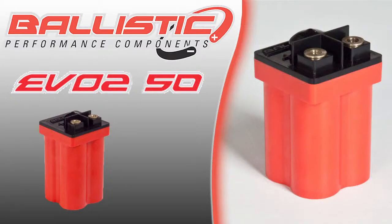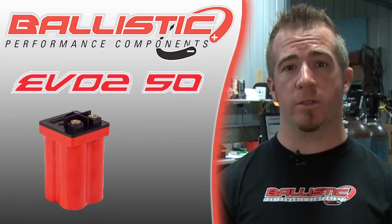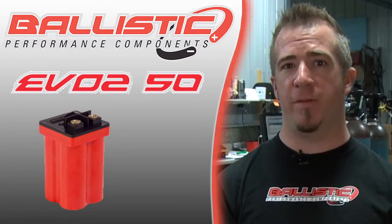This is the EVO 250, our smallest battery in our lineup. The primary applications for this are small scooters, ATVs, and motorcycles with a displacement of 50cc and under.